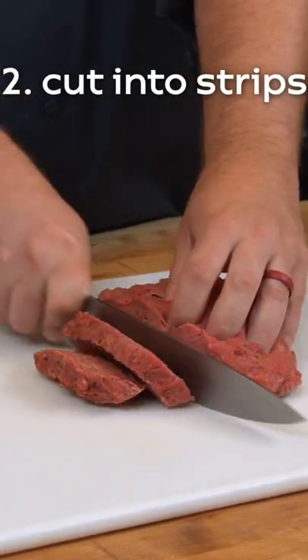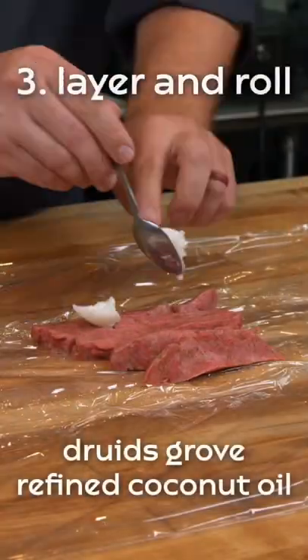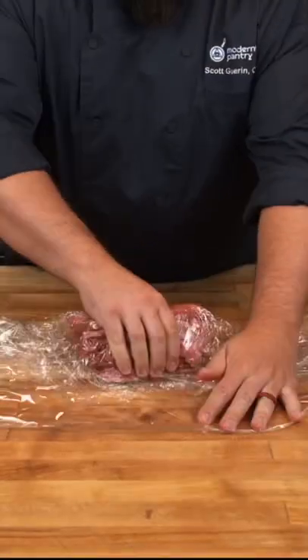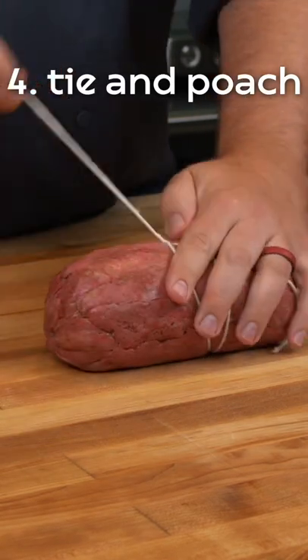To get the perfect texture, we allow it to rest, then cut it into strips and layer it with a highly refined coconut oil so it does not impart any coconut flavor. Once layered, we wrap it very tight and remove any air pockets. This gives us the most uniform shape.